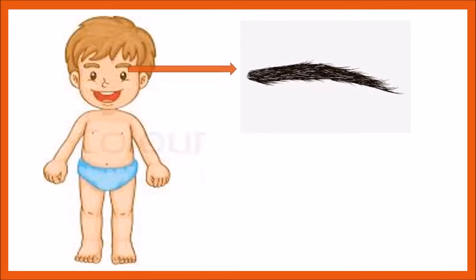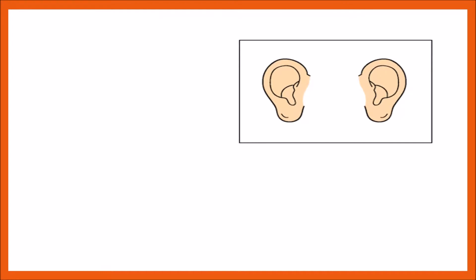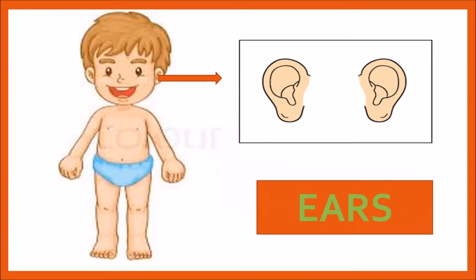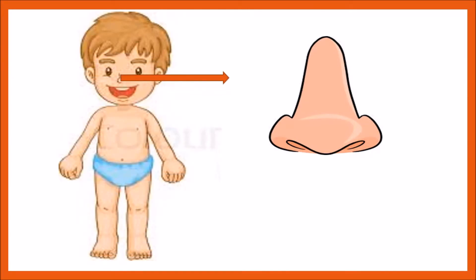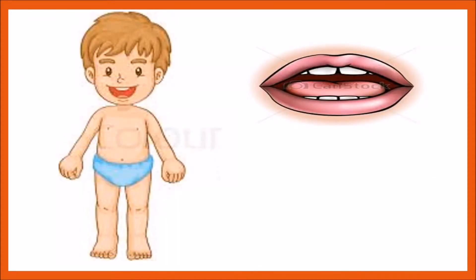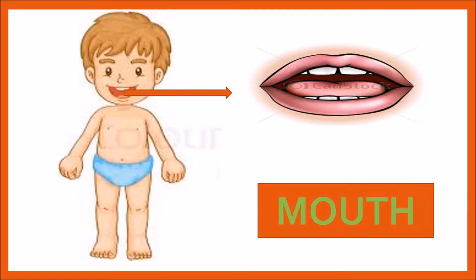What is this? This is eyebrows — E, Y, E, B, R, O, W, S — eyebrows. We have two eyebrows. What are these? These are ears — E, A, R, S — ears. We have two ears. What is this? This is nose — N, O, S, E — nose. We have only one nose. What is this? This is mouth — M, O, U, T, H.